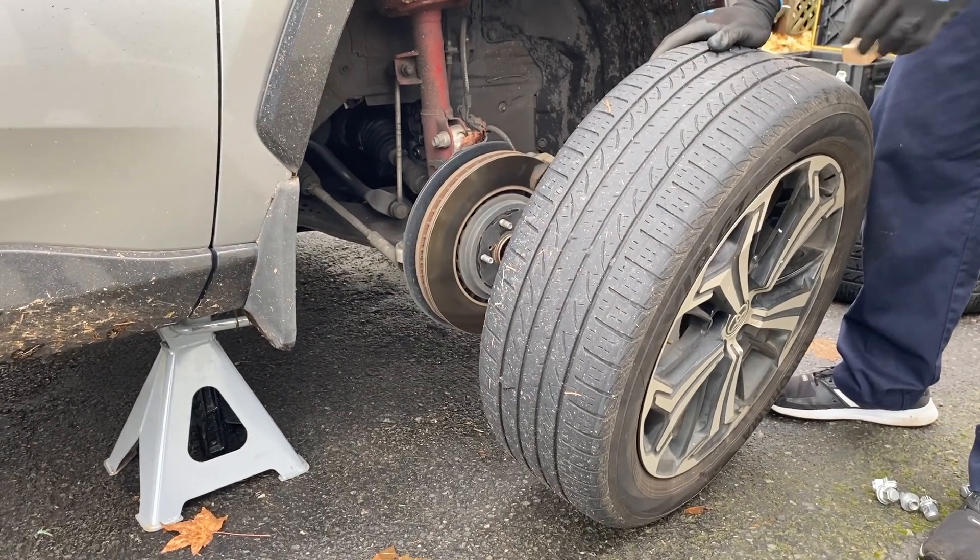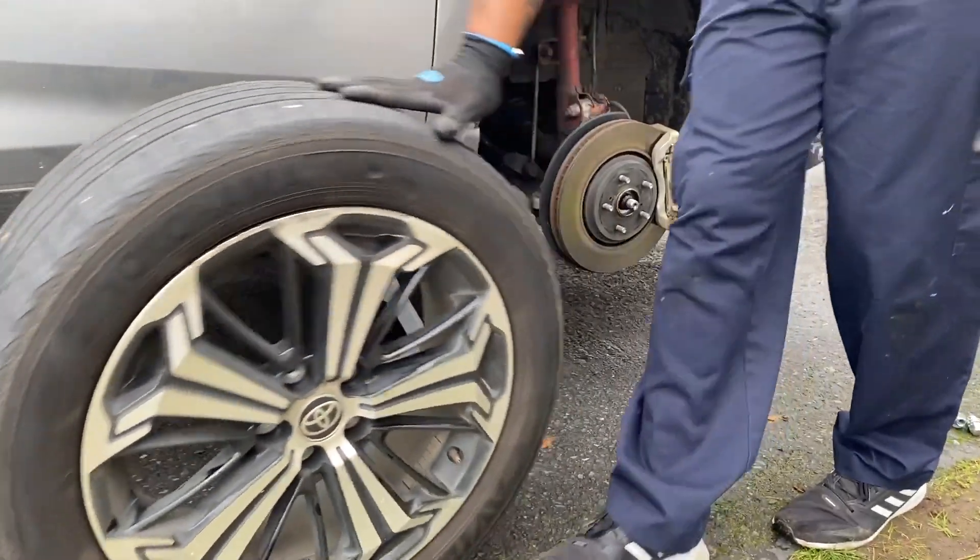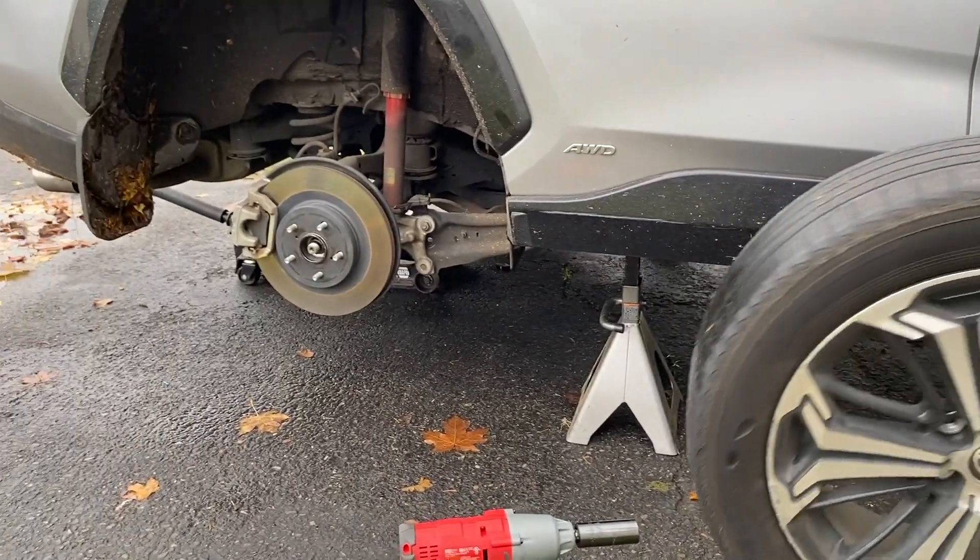It's because of your tire pressure sensors. Those are usually site-specific. I think that's the reason why they want it done on the same side.